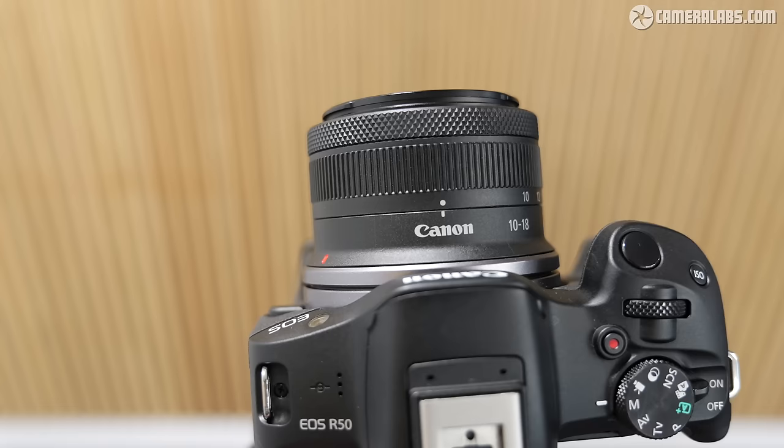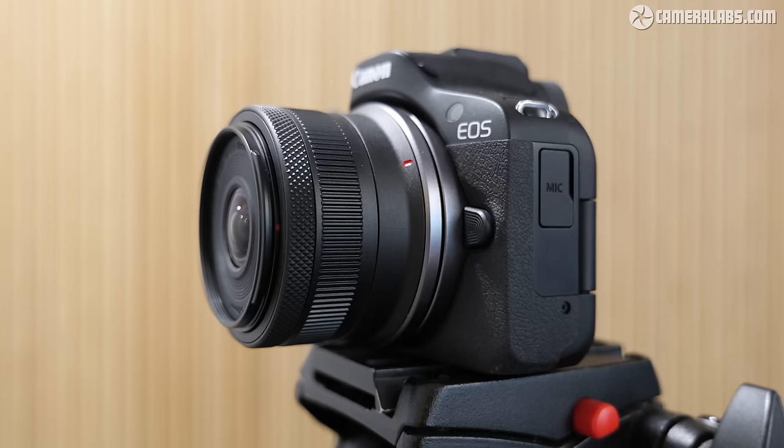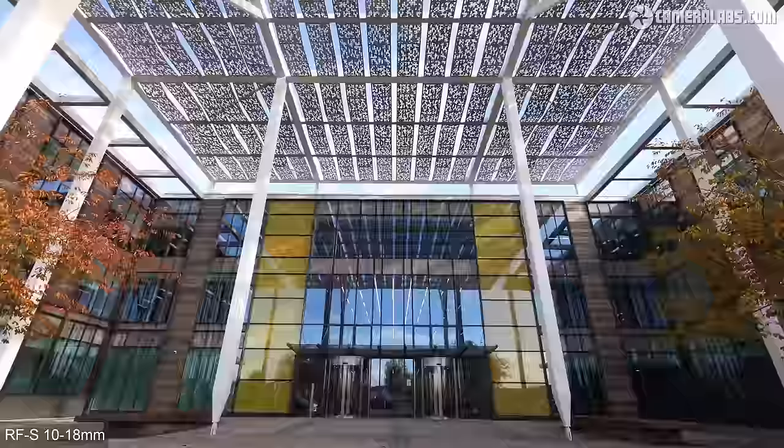Announced in November 2023, the 10-18mm becomes the 4th RFS lens and the widest in that series to date, delivering coverage equivalent to 16-29mm when mounted on APS-C bodies like the R100, R50, R10, and R7, or on a full-frame EOS R body in cropped mode. This makes it perfect for capturing expansive landscapes, large buildings, cramped interiors, big group shots, or filming pieces to camera and vlogging.